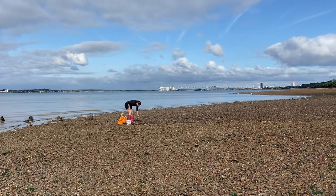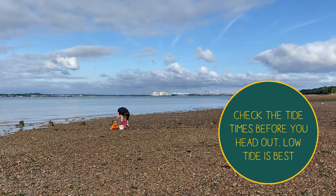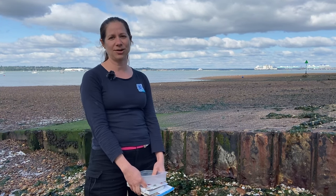Before you set off on your seashore safari be sure to check the tide times. The best time to do a seashore safari is on a low tide, and you want to be sure that you know what time the tide is going to be coming back in so you don't get cut off.